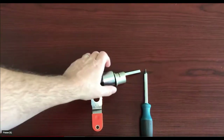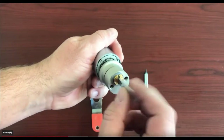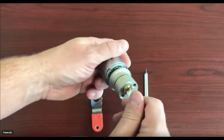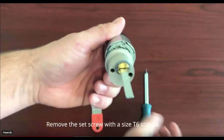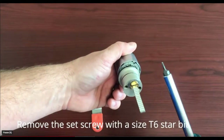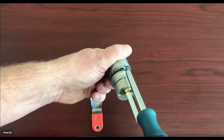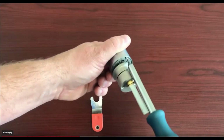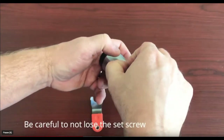Once you have the Geo off of the door, remove the beauty ring and spin the front and back around until you find the set screw that holds them together. Now use a size T6 star bit and remove that set screw. Be careful not to lose it.